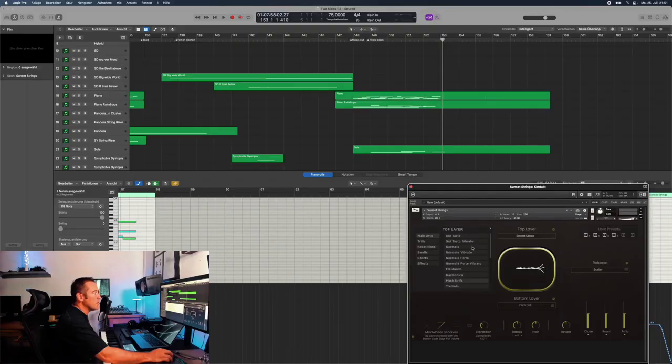I hope I could give you an overview of what Sunset Strings can do for your movie scoring. As I said, this is not meant as a review or an in-depth view of all the articulations. There are the main articulations: Sultasto, Normale, Normale Forte, Normale Vibrato, Tremolo, Snow Tremolo, Kitchen Sink, Waves. There are trills, semitones, whole tone, minor thirds, major thirds, repetitions, swells, shorts — really cool shorts — and even effects. The same goes for the attacks and the releases. Just look how many things you can choose from.